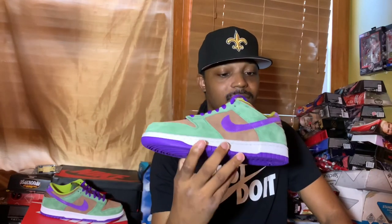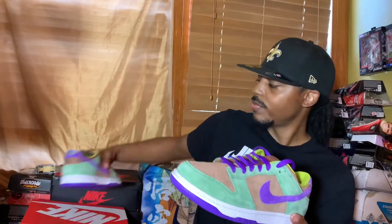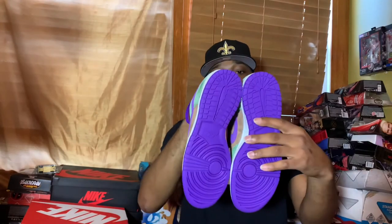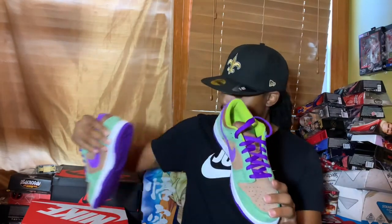Definitely a nice cop. I wish I had my size — if I had that size 11 or 10.5, I think we'd be in the money. Let me know in the comment section what y'all think about this shoe. In my personal opinion, this is definitely a must-grab, especially if you're a dunk collector.